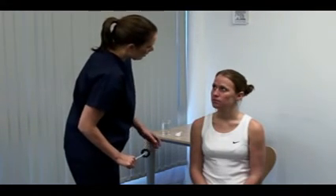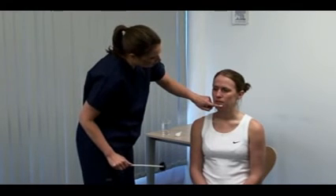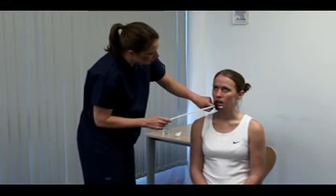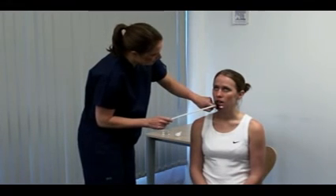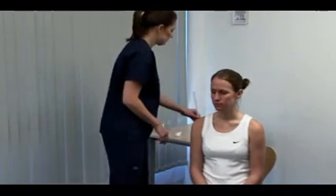Lastly, the jaw jerk reflex. I'm gently going to tap your chin. Ask the patient to let their mouth hang loosely open. Place your forefinger across the midline between the lower lip and chin. Look for reflex shutting of the jaw. It is normal to have an absent or minimal response. Thank you.